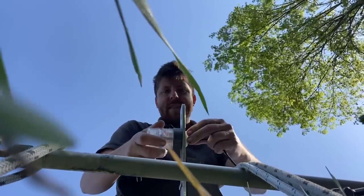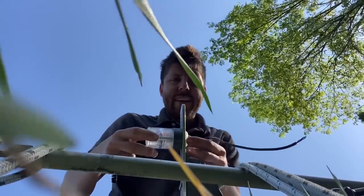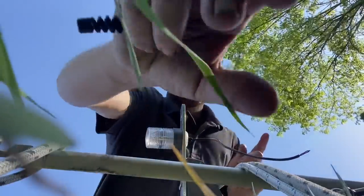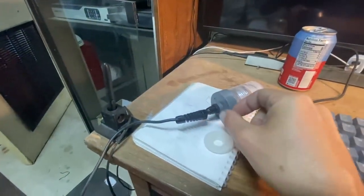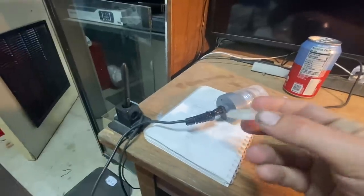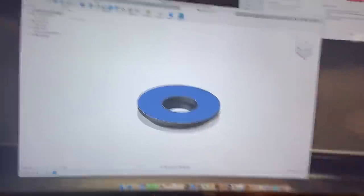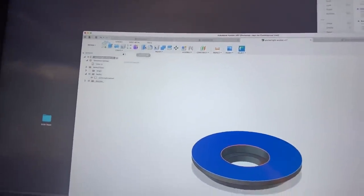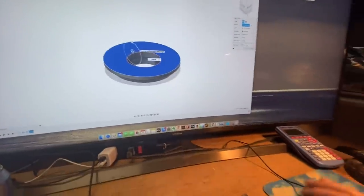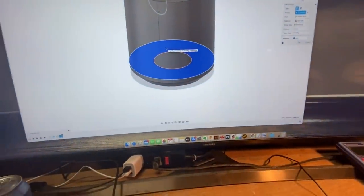It looks like it needs to be just a hair thicker, so I'm going to go adjust the model and print it again — it'll only take a couple minutes. It needs to pinch onto that piece of aluminum on top of the mast. I tried to print one and it wasn't quite right, so I just need to change the dimensions a little bit. Should be as simple as clicking this face and pressing it up — I'll go maybe 1.5 millimeters.